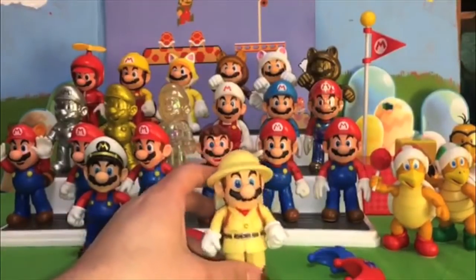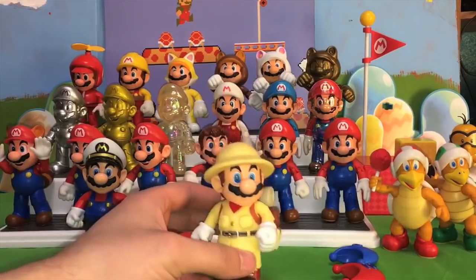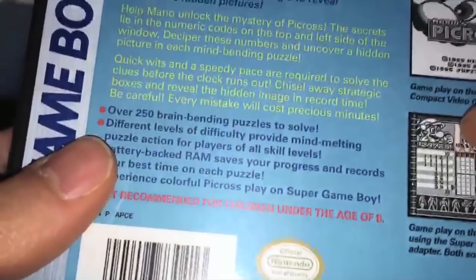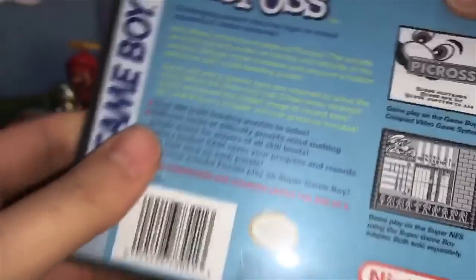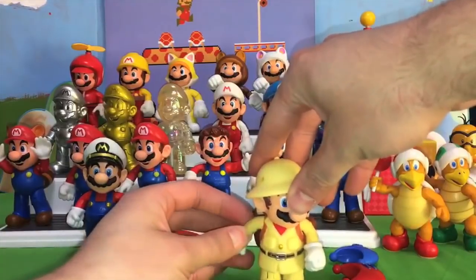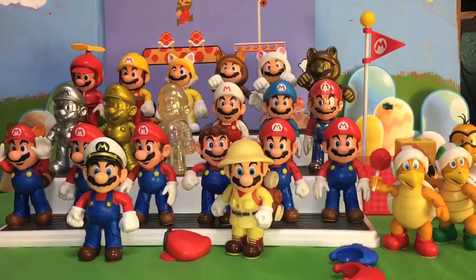A little trivia: this Mario design actually did not originate from Super Mario Odyssey. Give up? It was Mario's Picross for the Game Boy — you can see Mario in the corner wearing that exact outfit. So yes, that is where he got this outfit, but of course it's much more popular now from Super Mario Odyssey, as Mario's Picross wasn't really popular, at least not here in the United States. Maybe in Japan it was a bit more popular. Very cool to have this brand new unique Mario.